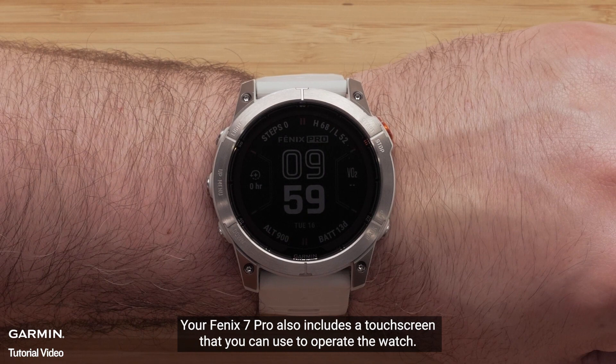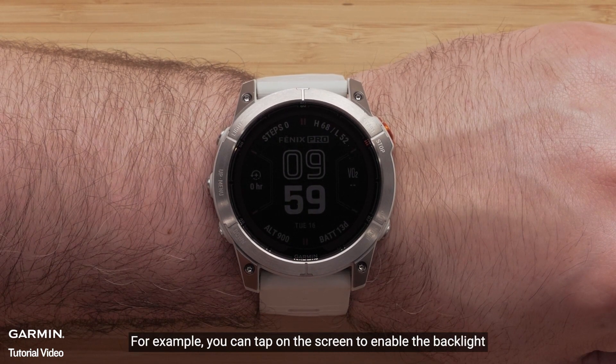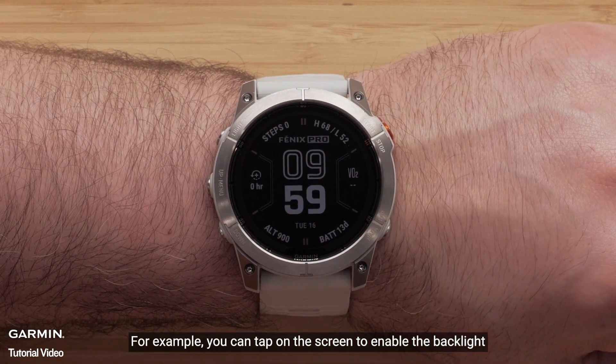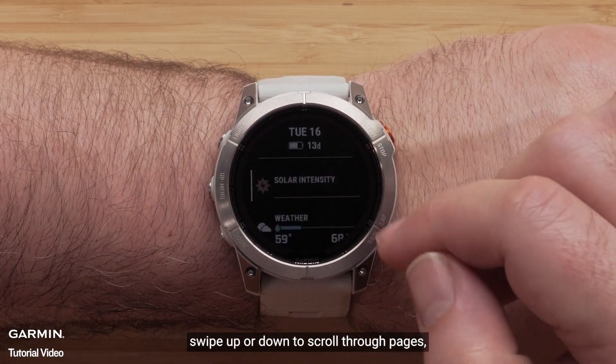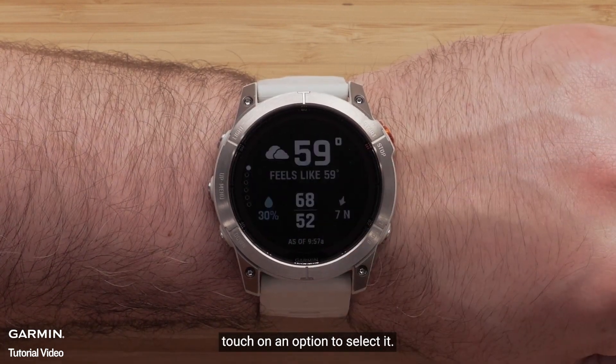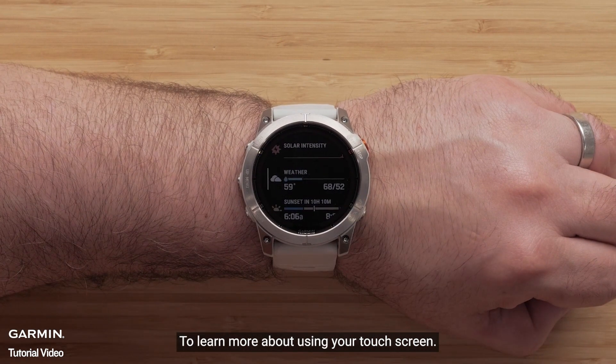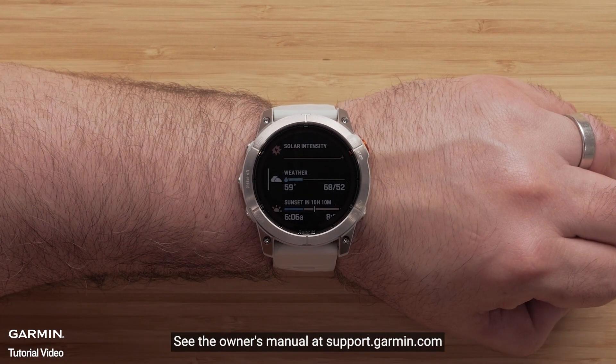Your Fenix 7 Pro also includes a touch screen that you can use to operate the watch. For example, you can tap on the screen to enable the backlight. Swipe up or down to scroll through pages. Touch on an option to select it, and swiping right will take you back. To learn more about using your touch screen, see the owner's manual at support.garmin.com.